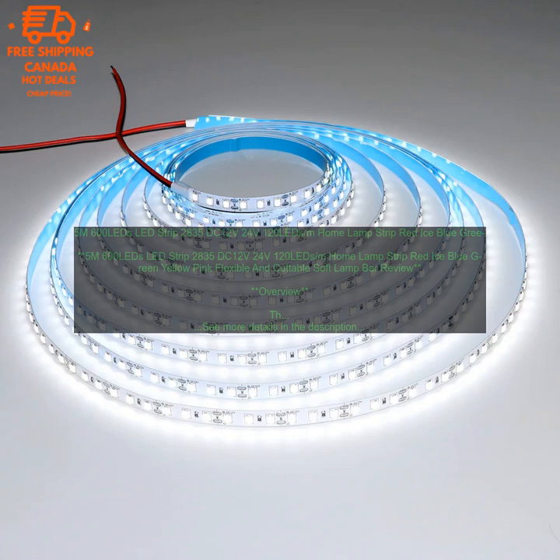Overall. The 5M 600 LED strip 2835 DC 12V/24V 120 LEDs per meter home lamp strip, flexible and cuttable soft lamp bar, is a great option for those looking for a bright and energy efficient way to light up. It comes in a variety of colors, is flexible and cuttable, and is easy to install. However, it is not dimmable and is more expensive than some other options.